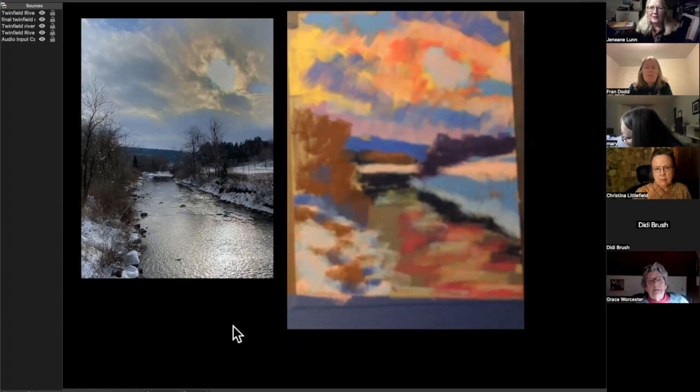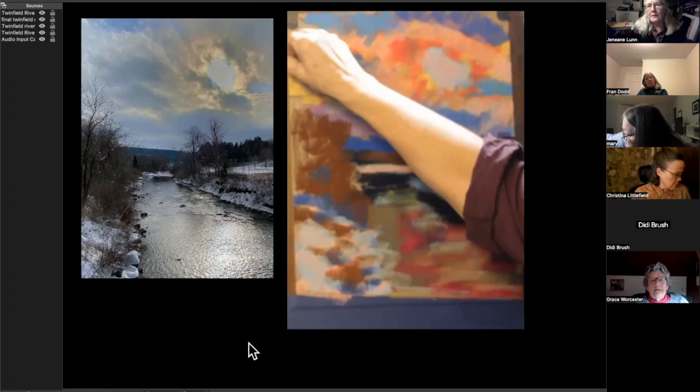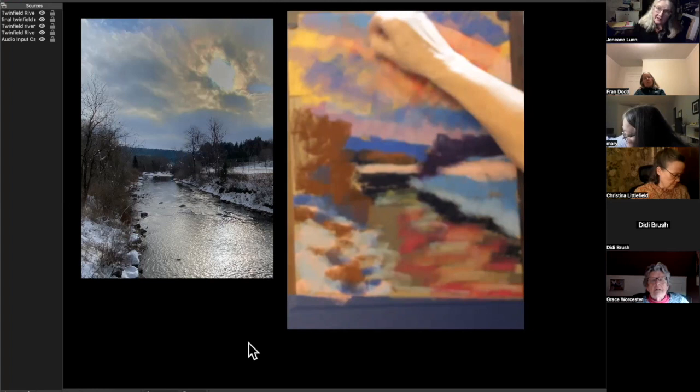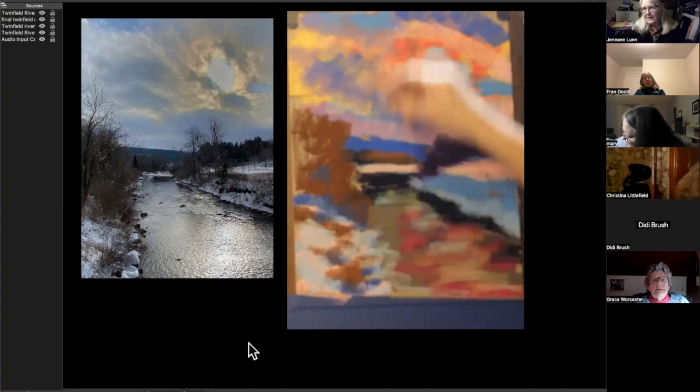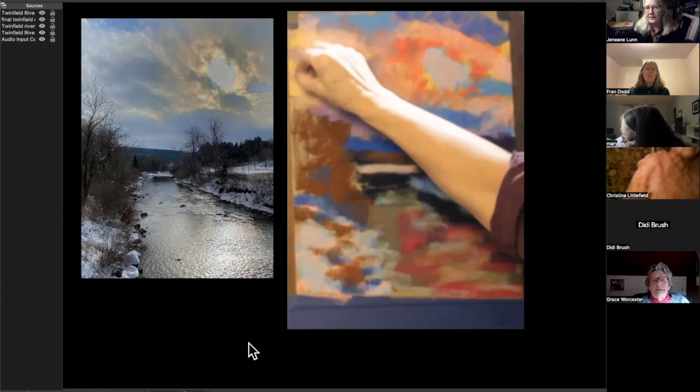It seems like you see colors that we don't see — you see them coming forward in ways we don't. Well, my main influences and teachers were people who considered themselves colorists — that was their raison d'être. Being around them had its effect, and that's been my interest the whole time I've been a painter.